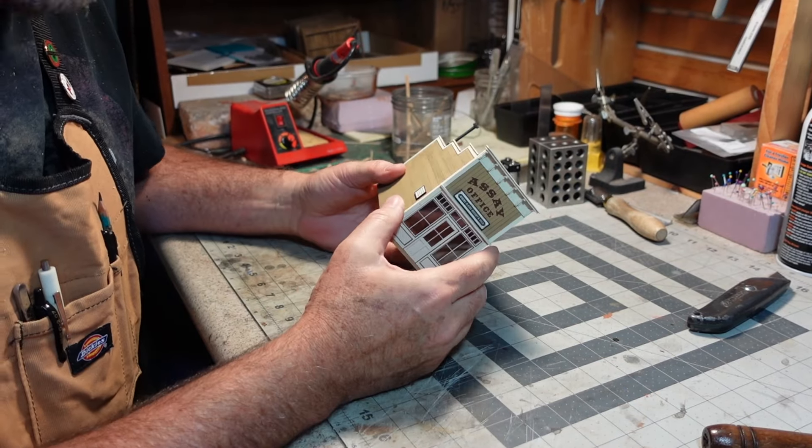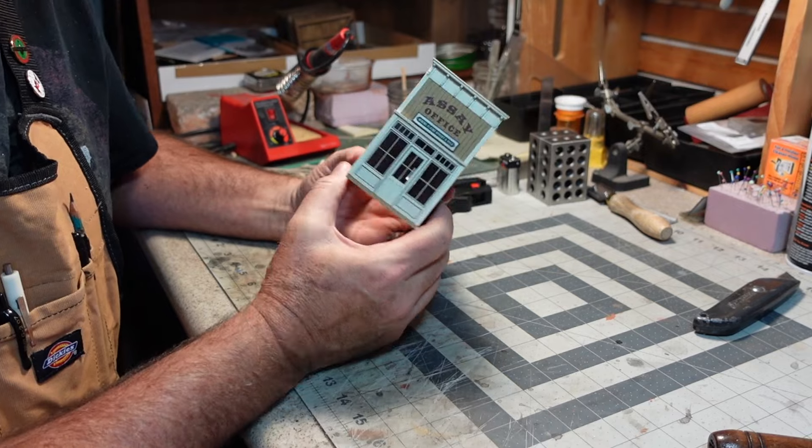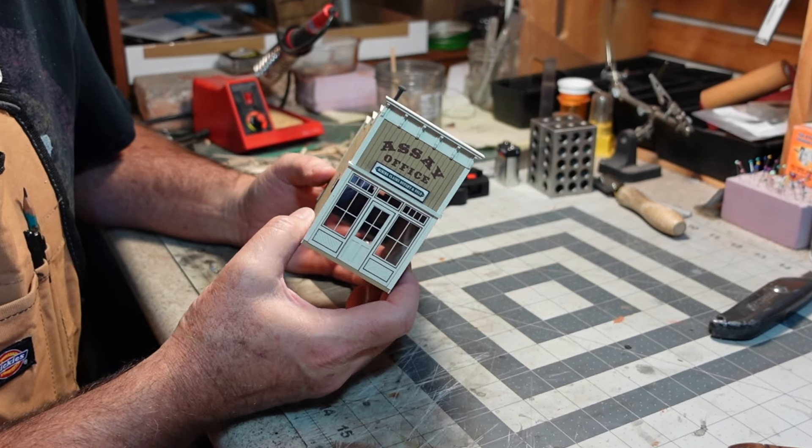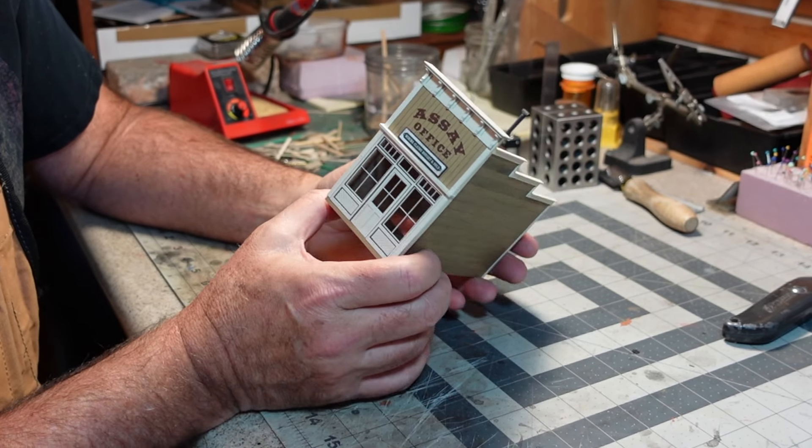So what I'm going to share with you today is the way that I like to do it, or one of the ways that I like to do it. So let's get started. Down here on the workbench today I have a little structure, a little SA office from the town of Calico that I want to add interior lighting to.